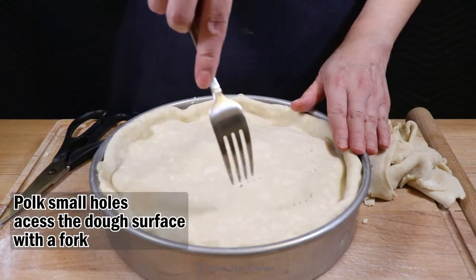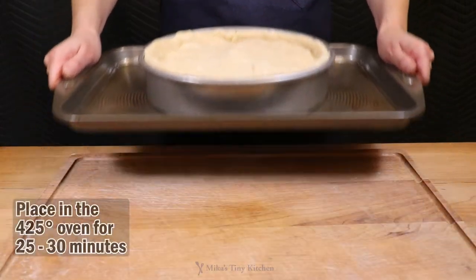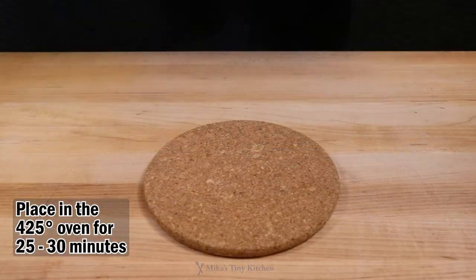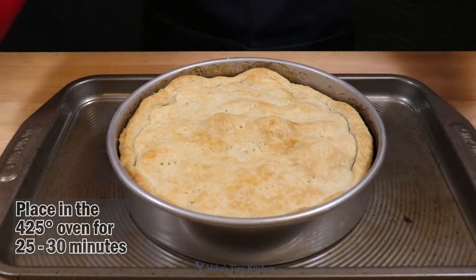Bake in a 425 degree oven for 25 to 30 minutes. Check for doneness. Allow to cool on the cooling rack 15 to 20 minutes. Now, flip the tart.